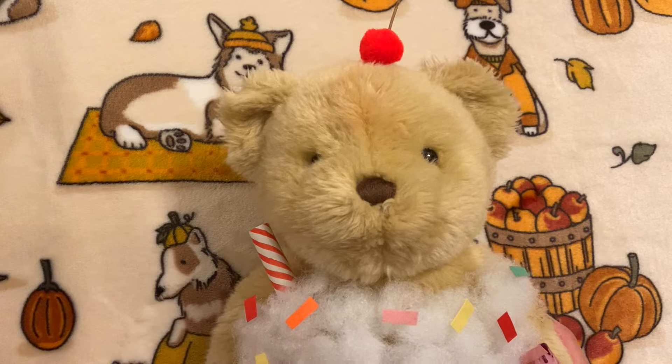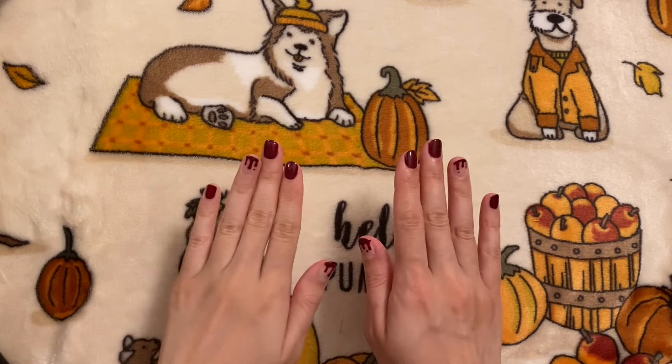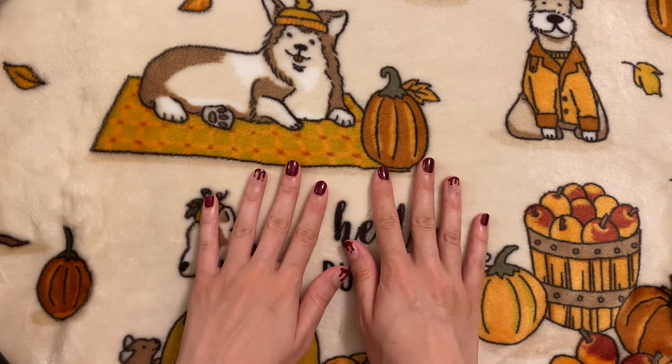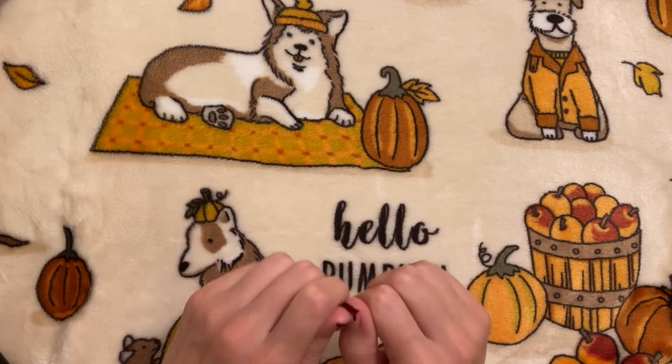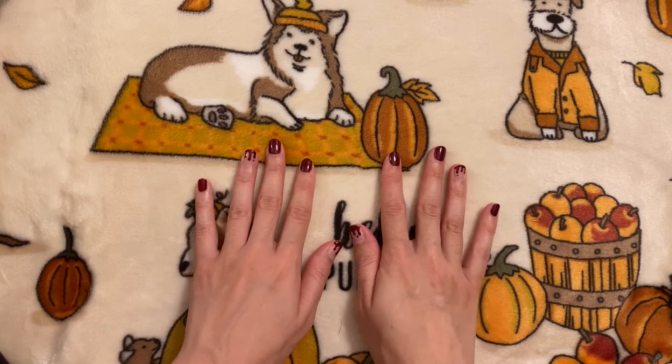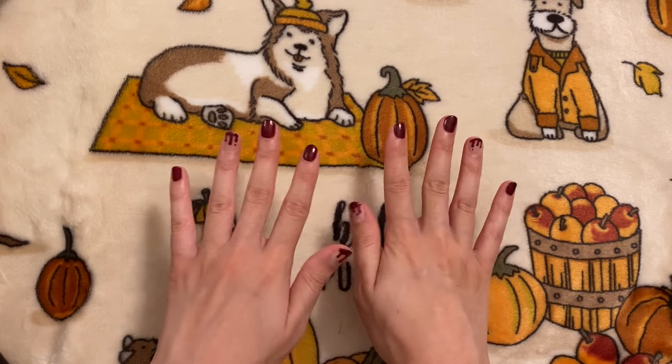Now that's it for this year's Halloween costume video. I really hope you all enjoyed it and there's enough time to try some of these out if you want to. Please give this video a like, comment any video suggestions you have, and subscribe if you haven't already. I hope you all have an amazing Halloween and I'll see you next time. Bye!